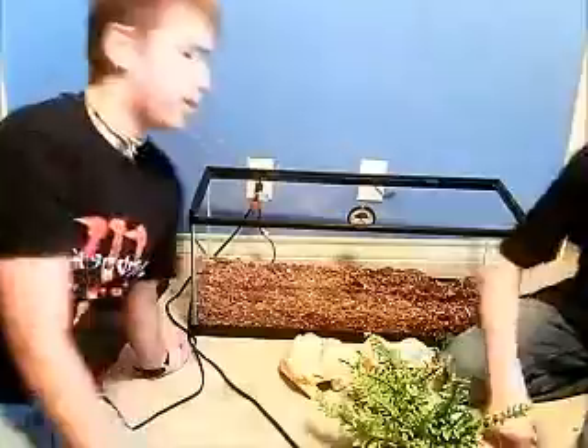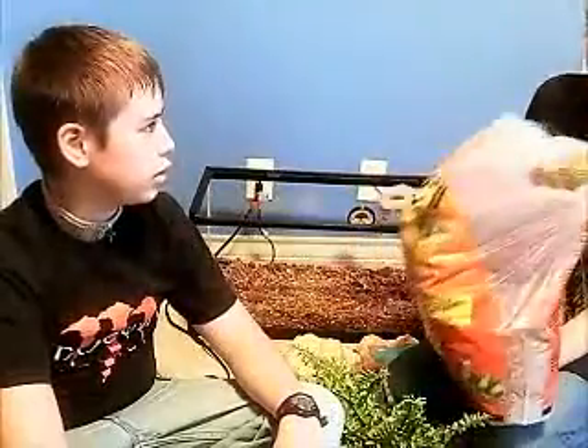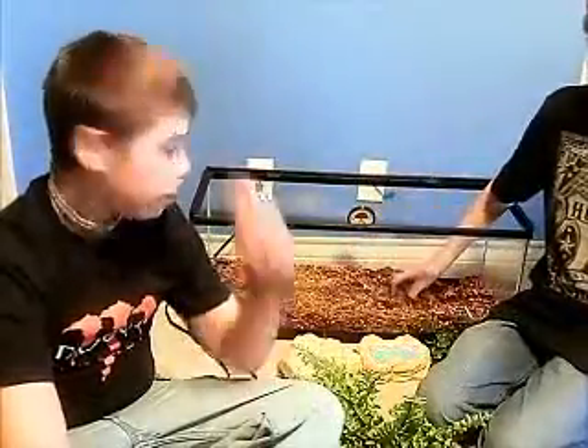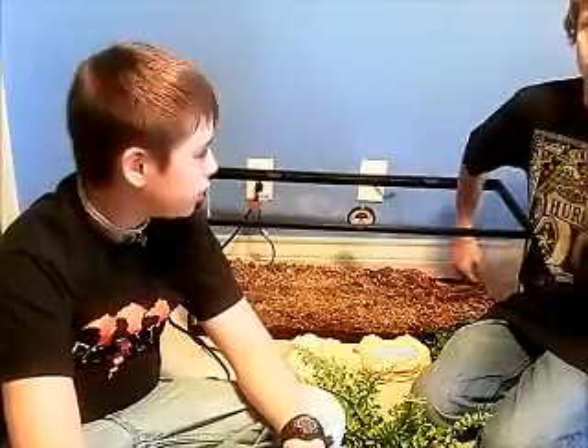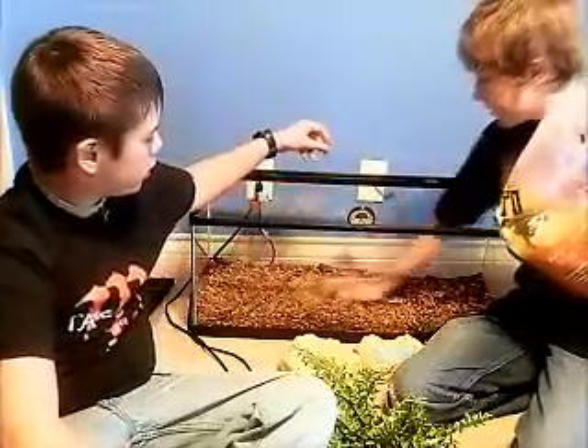The first thing you're going to need is a bag of Reptibark, or sand — sand does good too. I use Reptibark because Casper is a burrower.